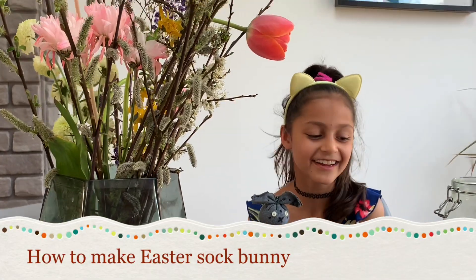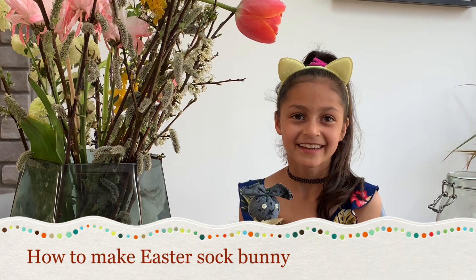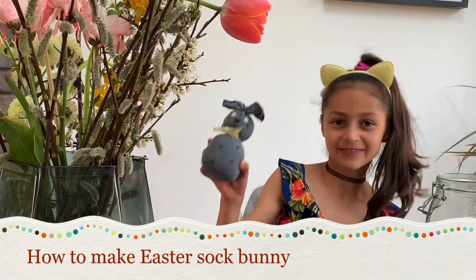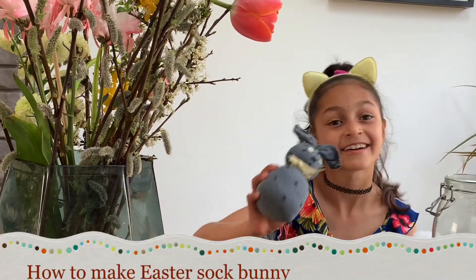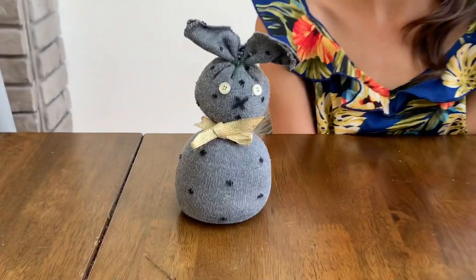Hey guys, today we are going to be making an Easter sock bunny. I've done one here and yours are going to look like this one. If you want to find out how to do this then carry on watching.